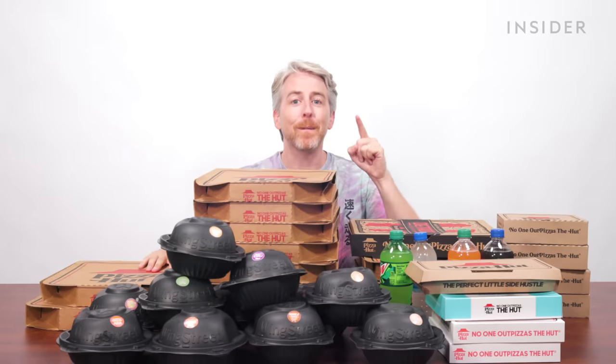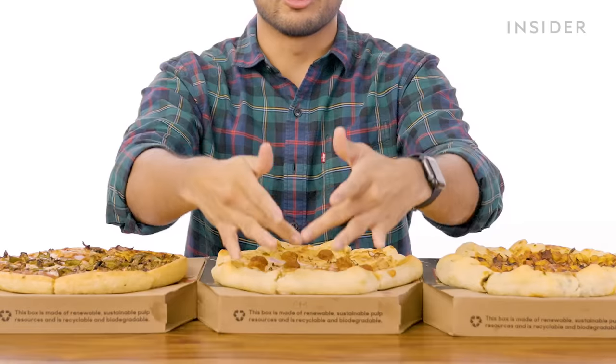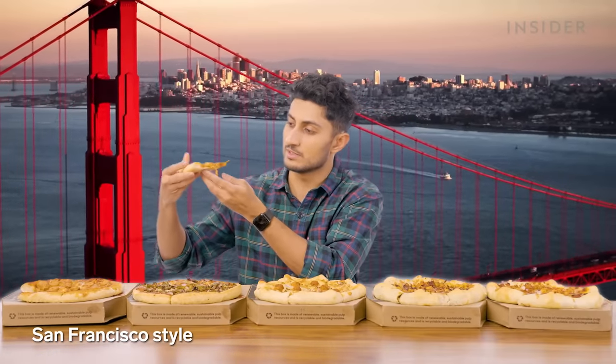Here is everything you'll find on the menu at Pizza Hut India that you will not find in the U.S., and here are all the Pizza Hut menu items from the U.S. you won't find in India. Let's start off with the foundation of any pizza — the crust — starting with the San Francisco-signature style.